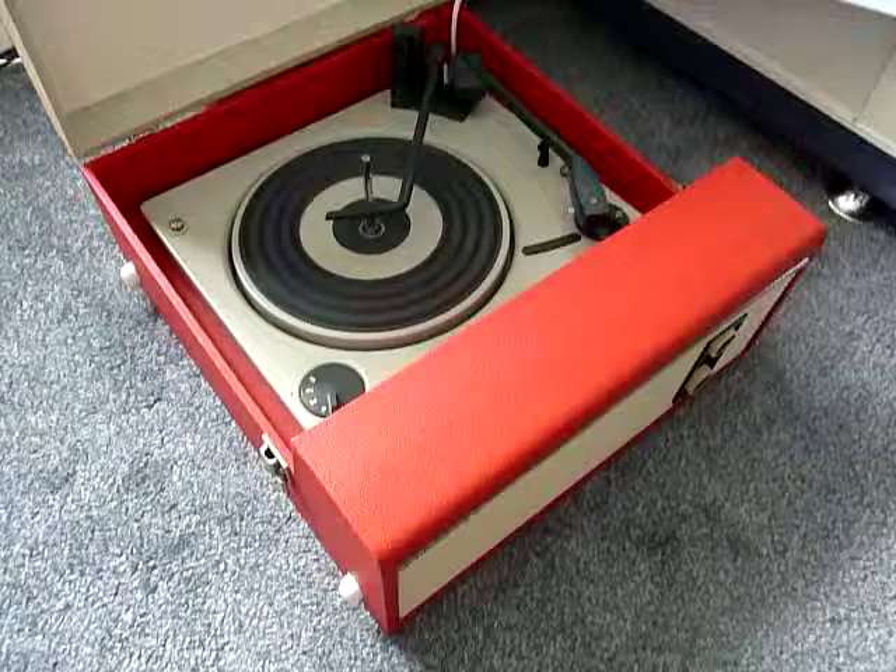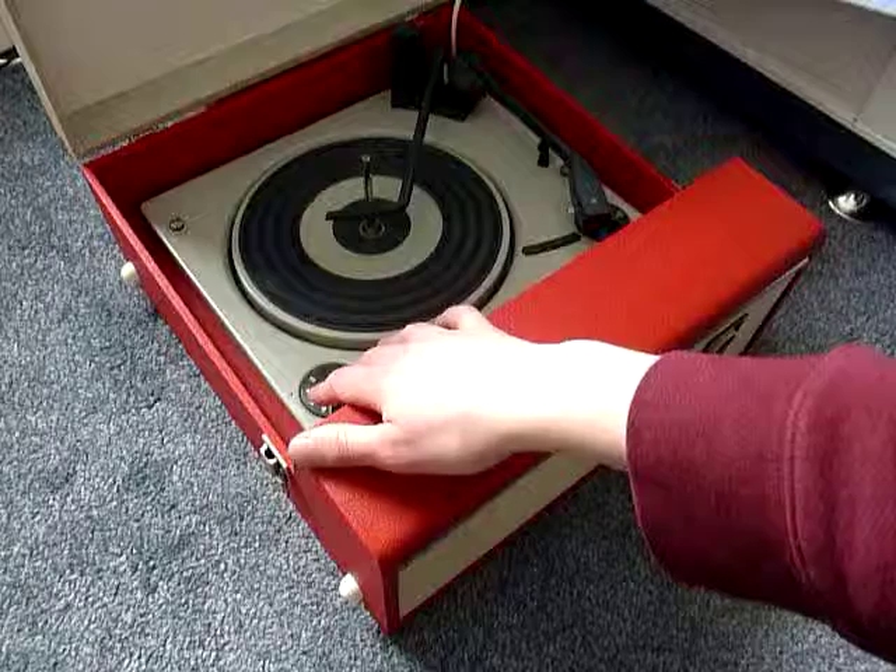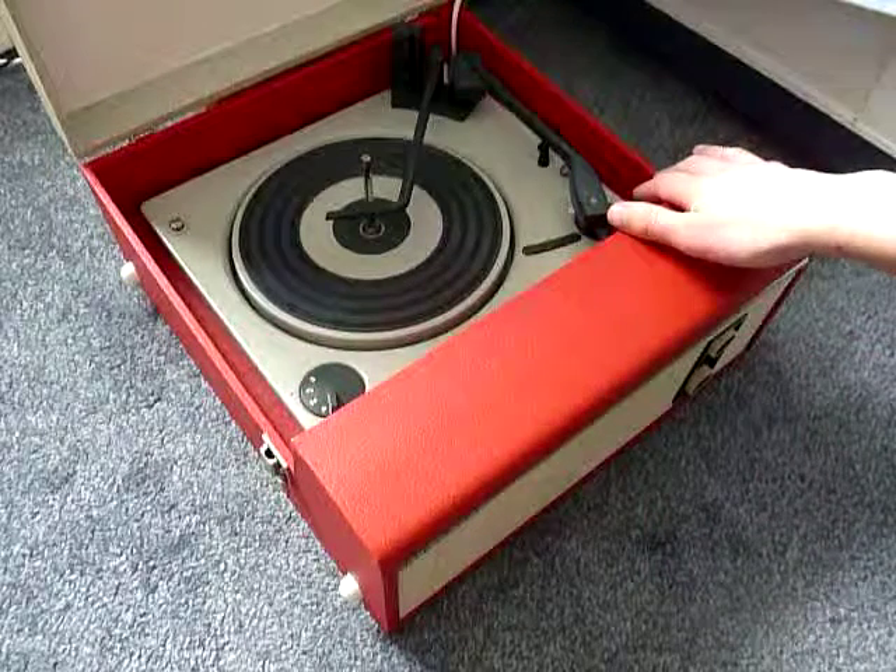On the front, the two main controls: on/off volume at the top and tone at the bottom. The speed dial is on the left and the start/stop dial on the right.